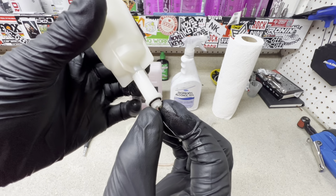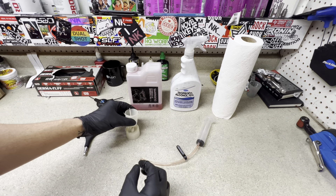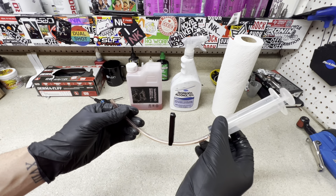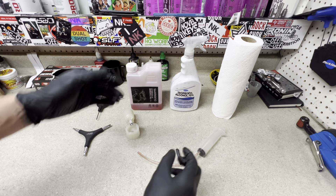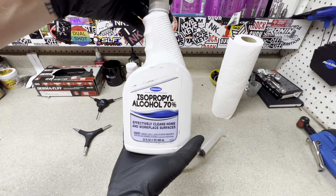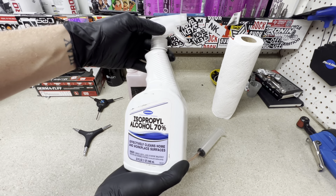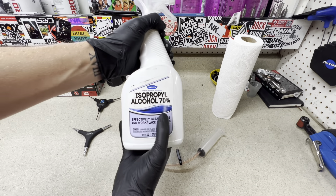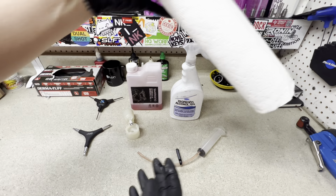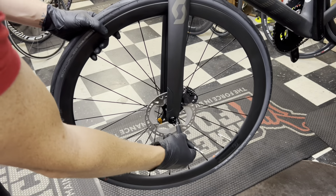The newer versions of the Shimano bleed kits will already come with a cup of this size diameter, so if you do have the newer bleed kit you will not need the adapter. And then a syringe to go inside the caliper to plug in and push fluid up in there. For the cleaning process, some form of isopropyl alcohol — they also make bike-specific disc brake cleaners as well, just make sure it's safe for your calipers. I always prefer isopropyl alcohol. We'll spray that on the shifters and also the caliper, and some shop rags or paper towels work just fine.